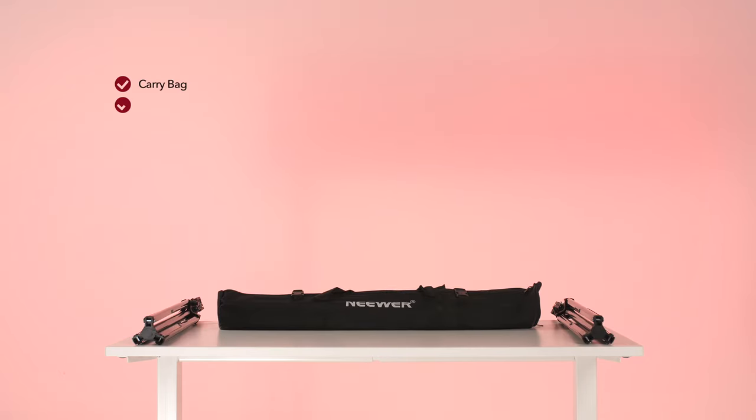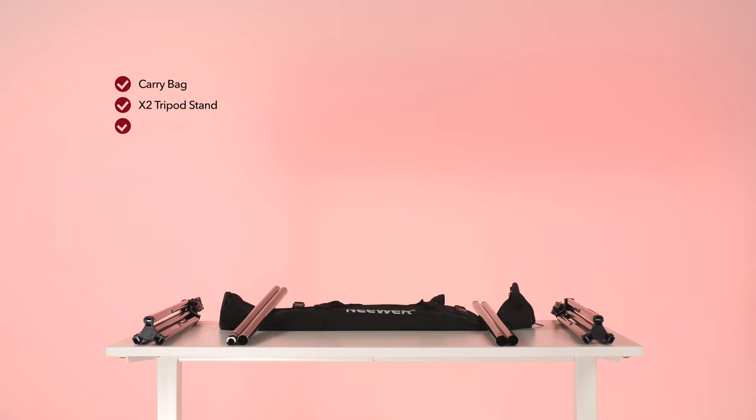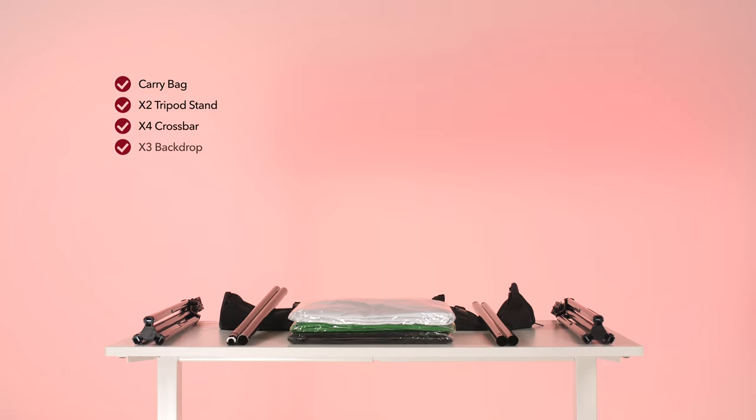Firstly, the background support system. Please ensure that you have everything before getting started. This includes the carry bag, two tripod stands, four crossbars, three coloured backdrops and six backdrop clamps.